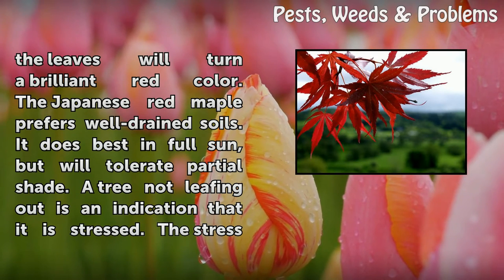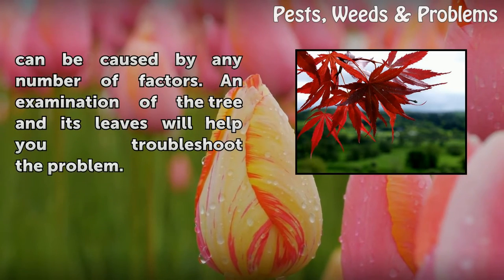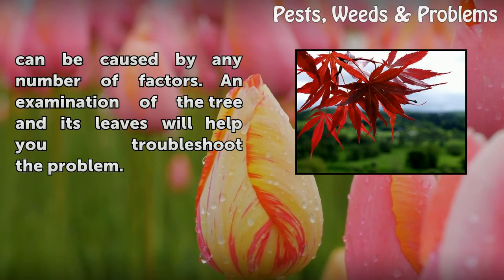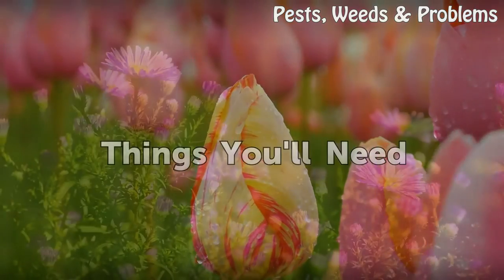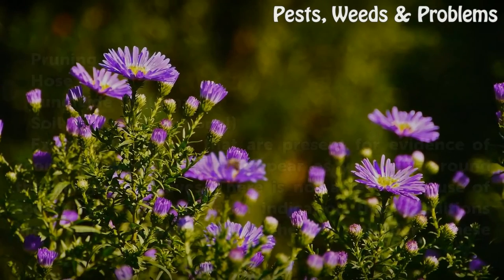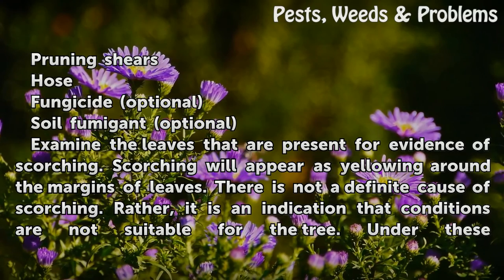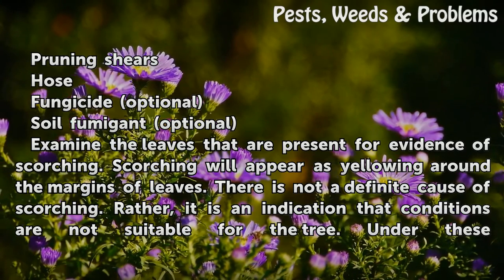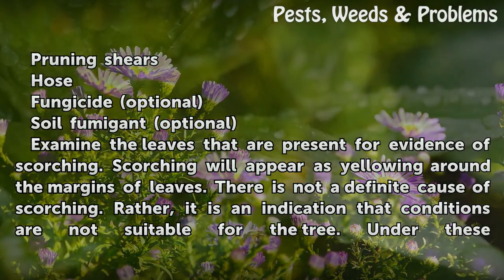The Japanese red maple prefers well-drained soils and does best in full sun but will tolerate partial shade. A tree not leafing out is an indication that it is stressed. The stress can be caused by any number of factors. An examination of the tree and its leaves will help you troubleshoot the problem. Things you will need: pruning shears, hose, fungicide (optional), and soil fumigant (optional).